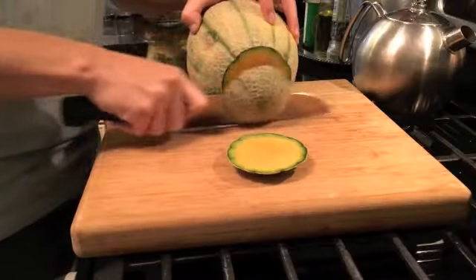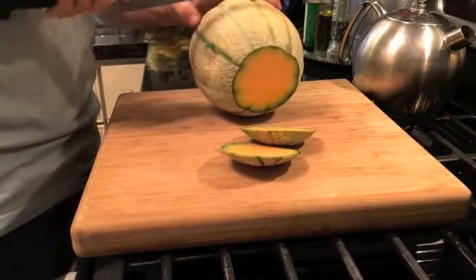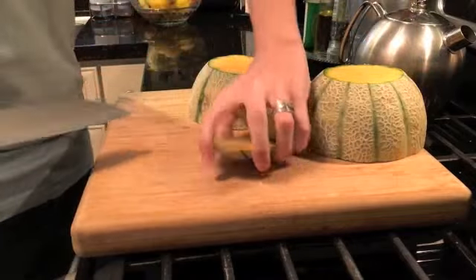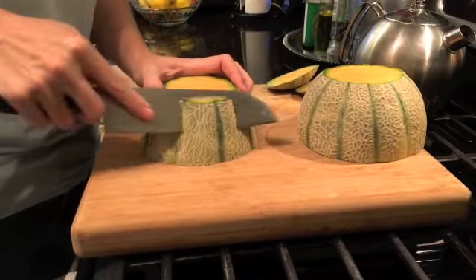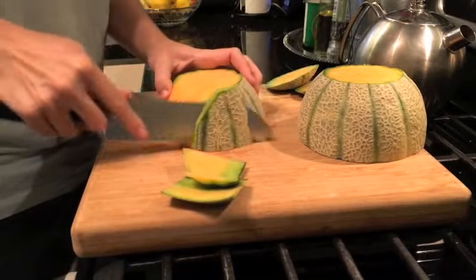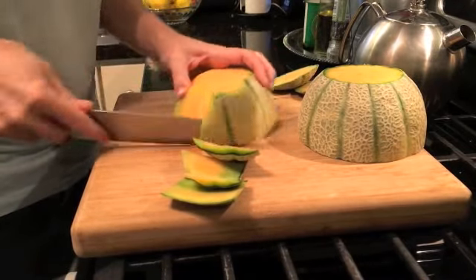First, cut the bottom and the top, then you're gonna cut it in half, flip it over, angle your knife, and cut off the exterior.